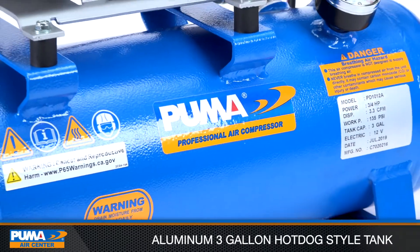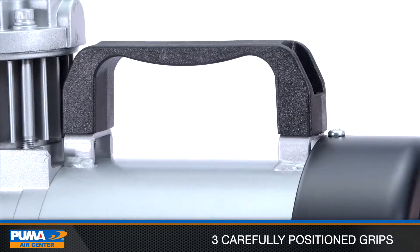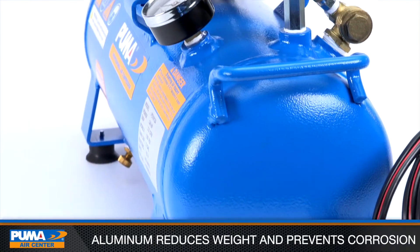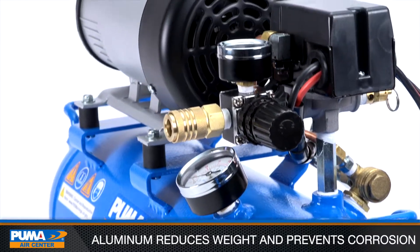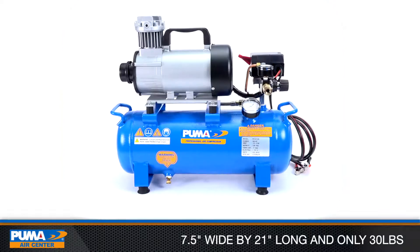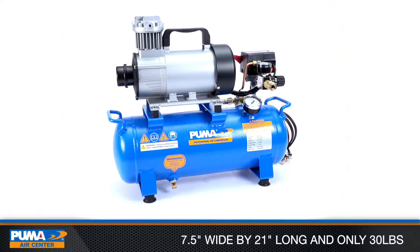It comes equipped with an aluminum 3-gallon hot dog-style tank with three carefully positioned grips for convenient and comfortable handling of the unit. The use of aluminum not only greatly reduces weight but also prevents corrosion inside the tank. Measuring at 7.5 inches wide and 21 inches long and weighing only 30 pounds, this is a compact and highly mobile unit.